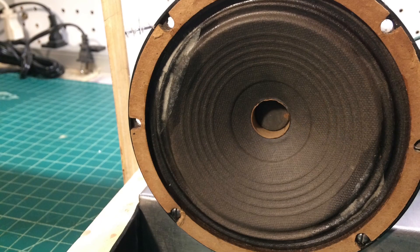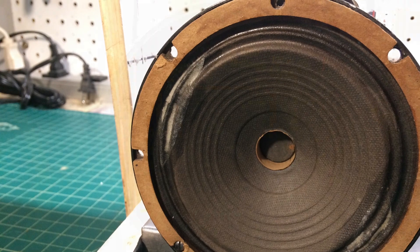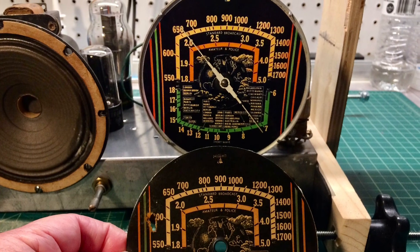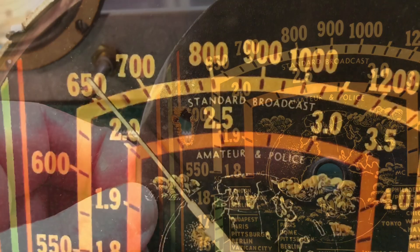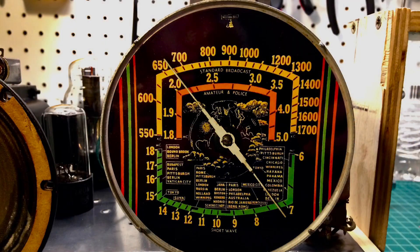Before getting into the transformer talk, the loudspeaker repairs that I've mentioned were pending, and I made a new reproduction dial scale. I took a photo, used paint, touched up the area that was missing, and printed that out on glossy paper and laminated it with a five mil lamination sheet. It turned out pretty well.